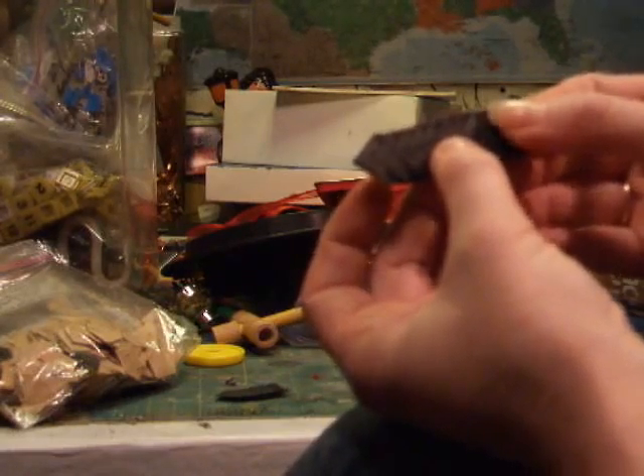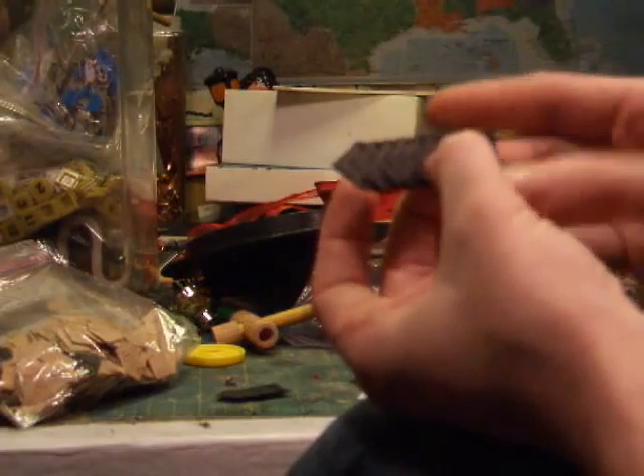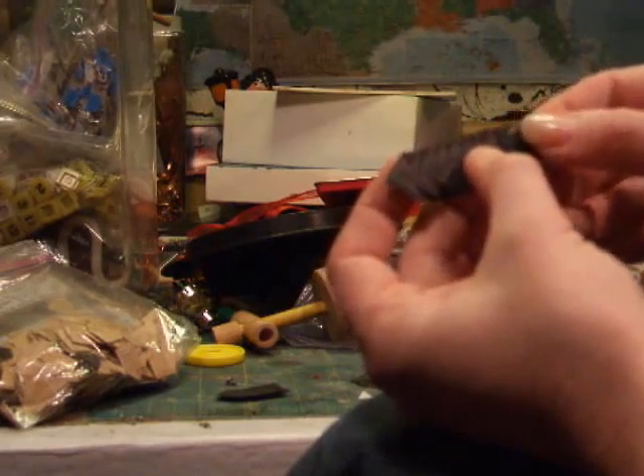I'm taking photo corners that are self-adhesive — I got a bunch in my free stuff — and I'm going to make patterns out of these and put them on the cheeks.